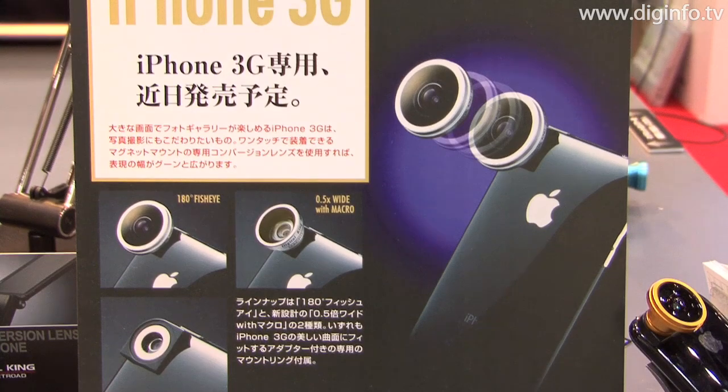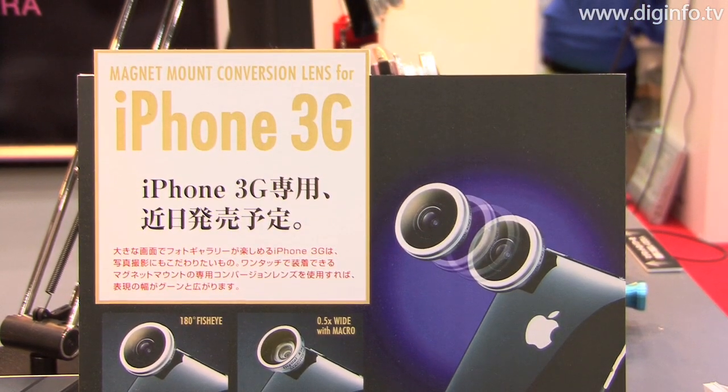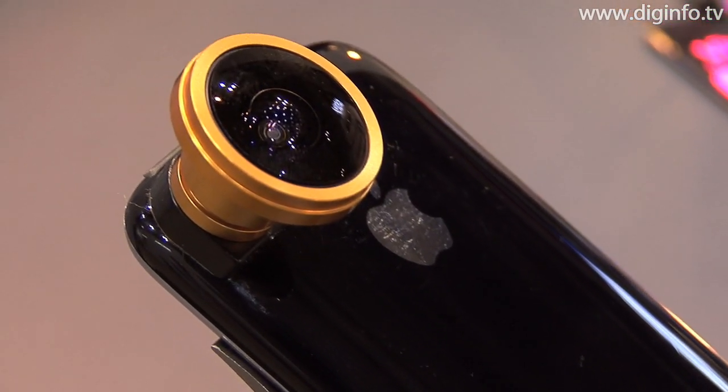During the 2009 Photo Imaging Expo, Sweet Road, the exclusive distributor in Japan of the Digital King brand, exhibited a fisheye lens that can be easily attached to the camera of the 3G iPhone.